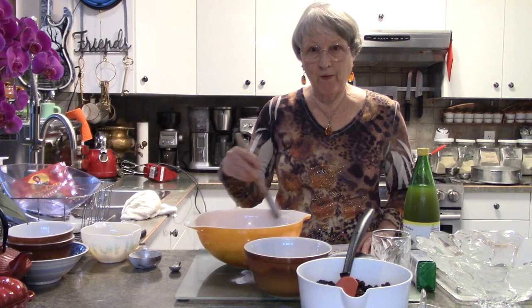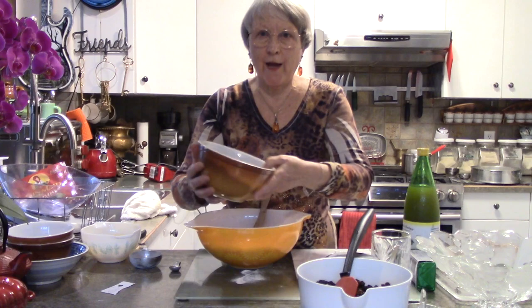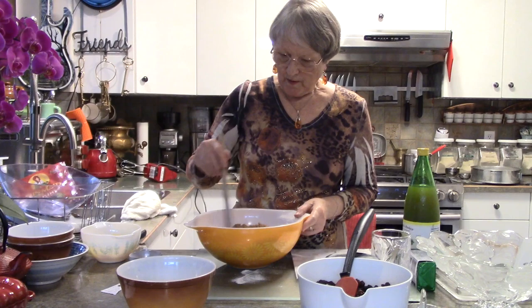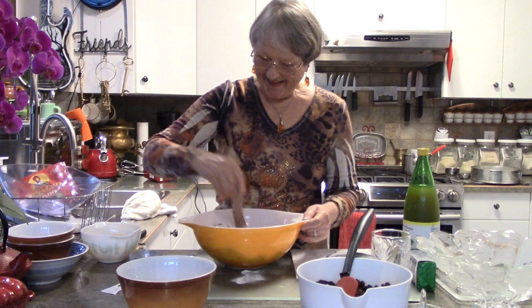Now we want — for one recipe — 175 grams of demerara sugar or coconut sugar, whatever you choose to use. This is doubled, so 350 grams. That goes in. I usually stir by hand — I don't keep using the mixer until I get down to the real business.